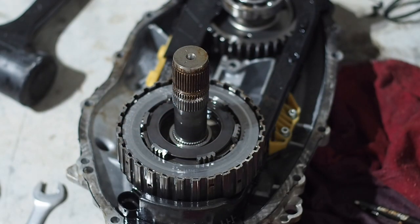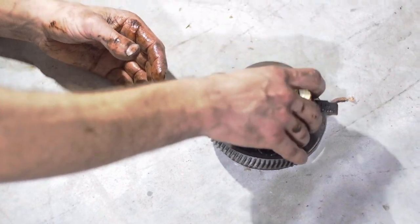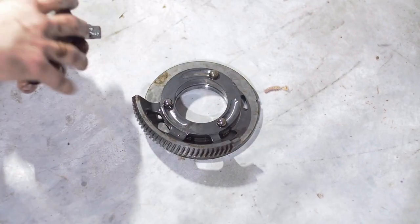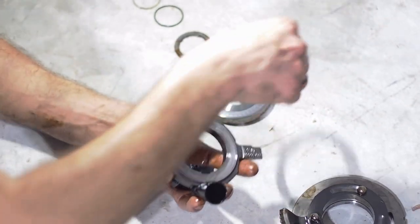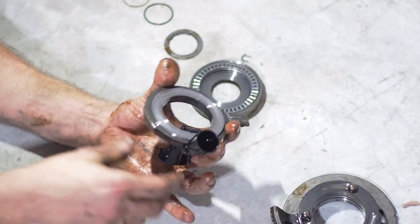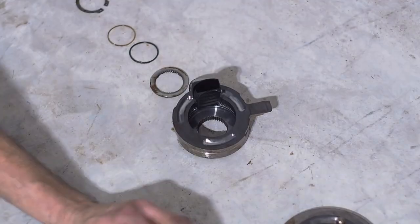The next thing you're going to do is take all the clutch pack components out. You really want to pay attention to the order and orientation of each of these components as it went in. I encourage you to have a nice clean workbench available to put these on, just like we're doing here. We're going to be replacing a lot of these parts but not all of them, so you don't want to mix these up.